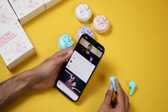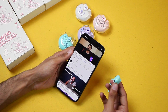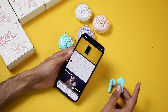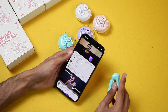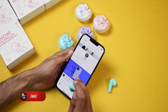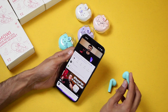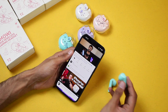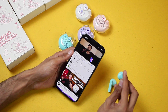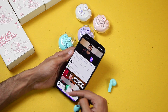Tapping thrice on the right earbud increases the volume. Now for the left earbud — tapping once will play and pause the video, tapping twice will play the next video, and tapping thrice decreases the volume. Pressing and holding activates Siri.